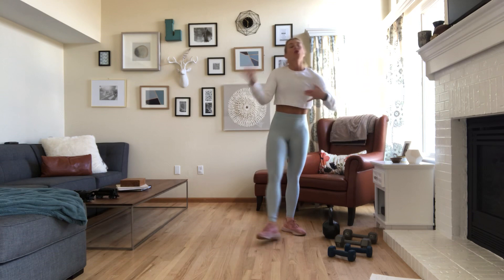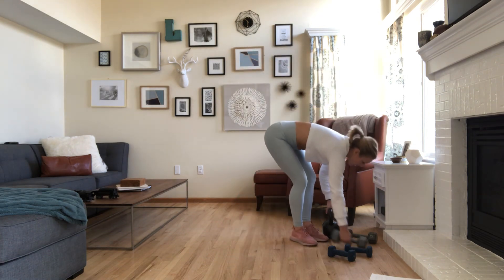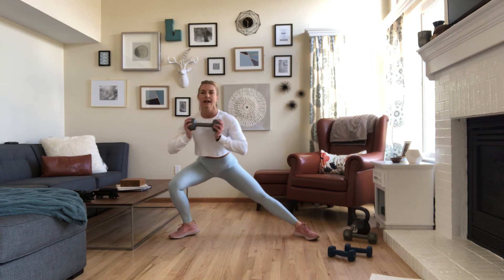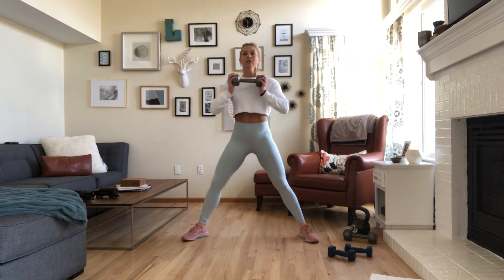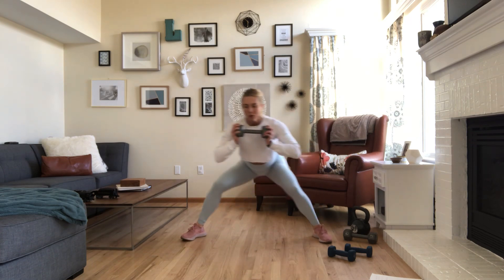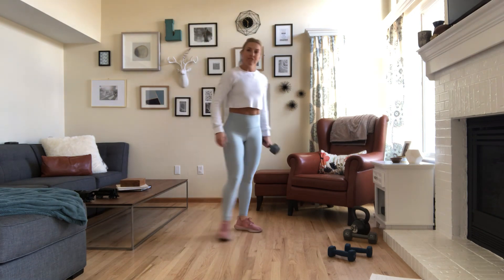Then you have a 20- to 30-second wall sit. Our last movement is a lateral lunge — we're going to slide from side to side. Grab that medium dumbbell, hold it at your chest, toes turned out slightly, and lunge side to side. What's important here is that you stay low — don't come up in the middle. Keep the tension in the legs, butt back, feel the inner thighs. When you're done with your 30 seconds — you guessed it — wall sit, 20 to 30 seconds. Go through that four times.